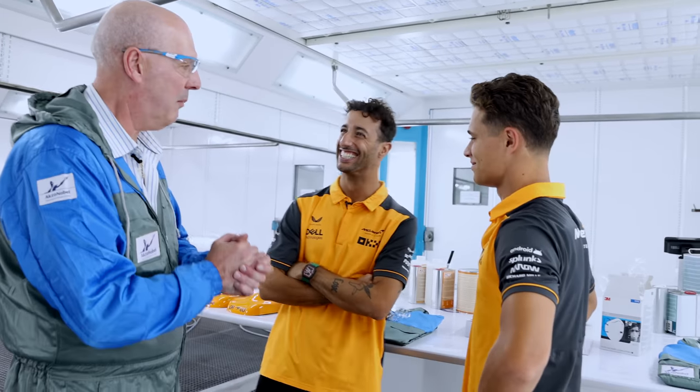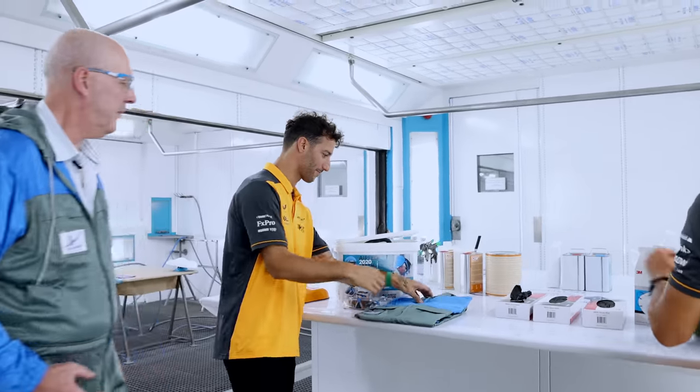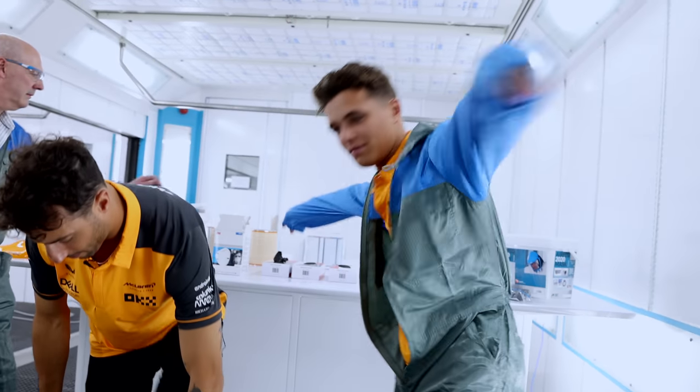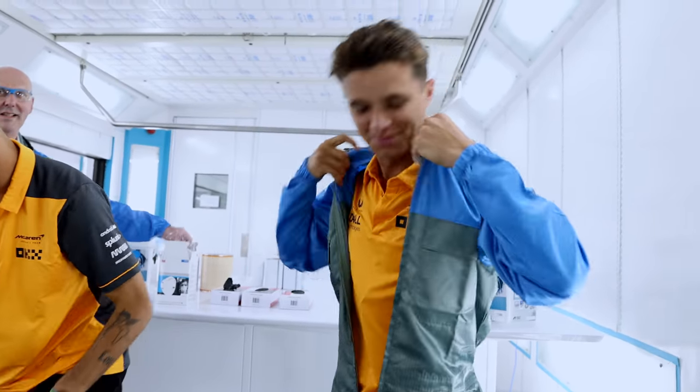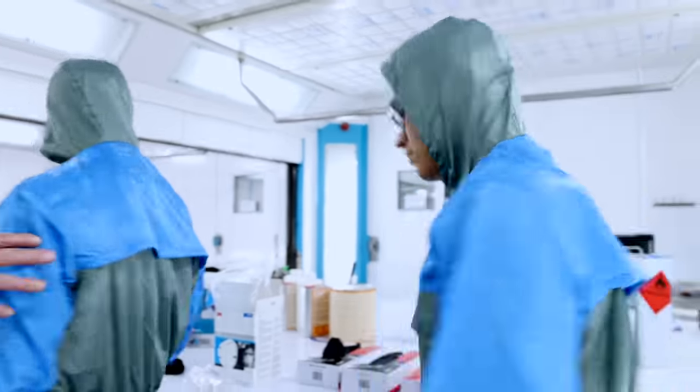Right guys, to do some mixing and colour, you need your cover rolls so we can get you suited up. These feel beautiful. Always wear protection. Protective gloves. So we have medium, large.